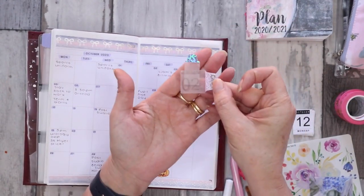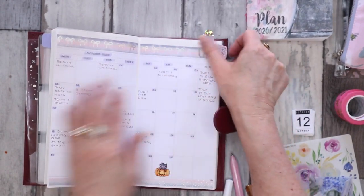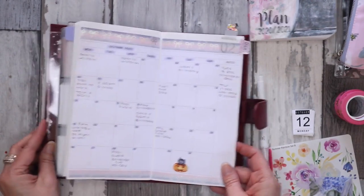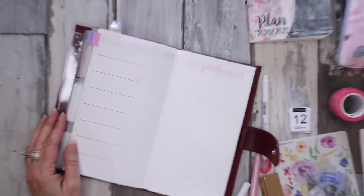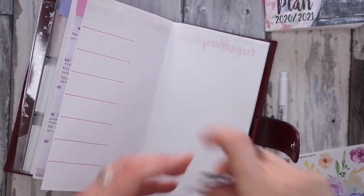So I've gone ahead and popped it in the middle of the month almost. You'll see that my sticky note has actually picked up some ink off a date cover, but that's okay. We have October all set up there, and now we're going to start setting up the week.